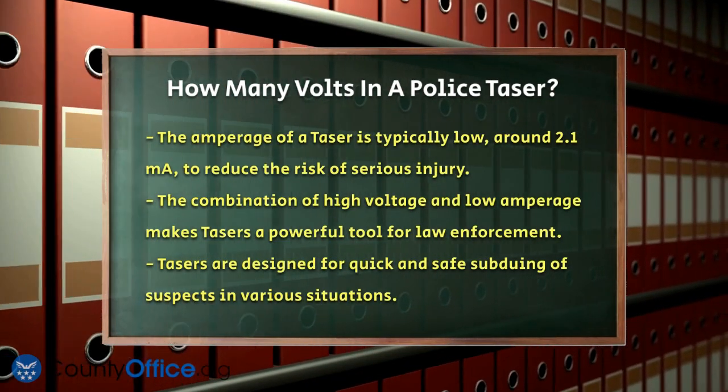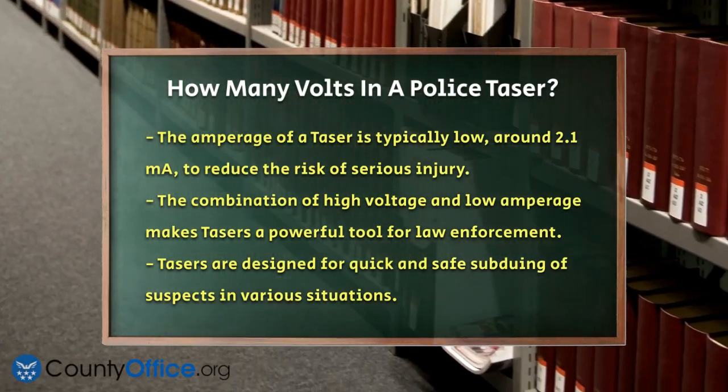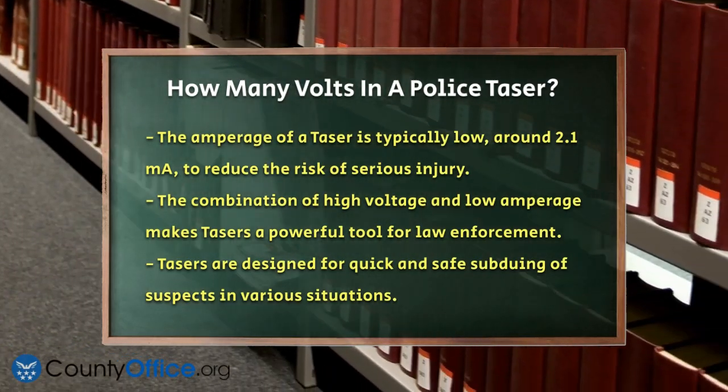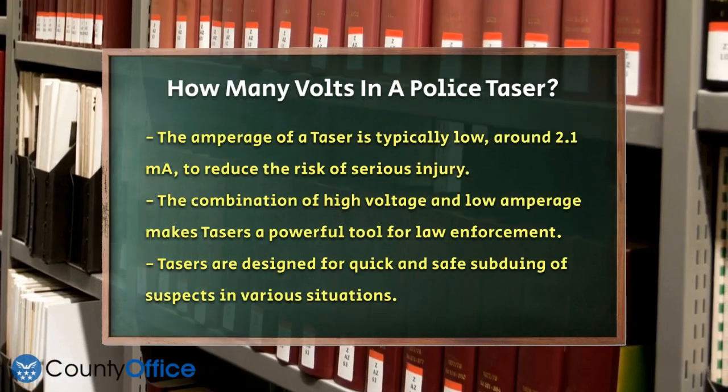So, the next time you hear about a police taser, remember that its effectiveness is rooted in its ability to deliver a high voltage, low amperage electric shock from a distance, making it a powerful and safe tool for law enforcement.